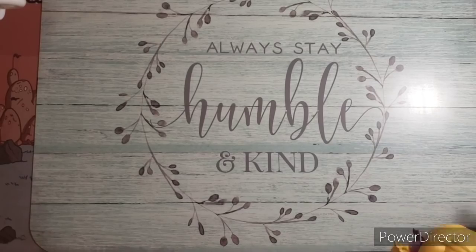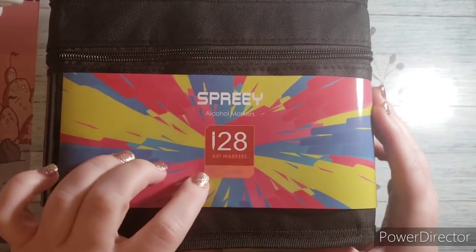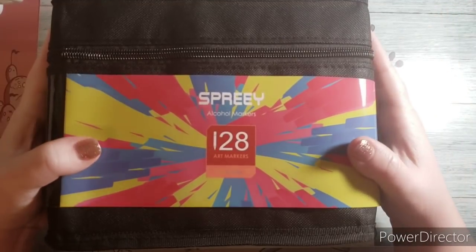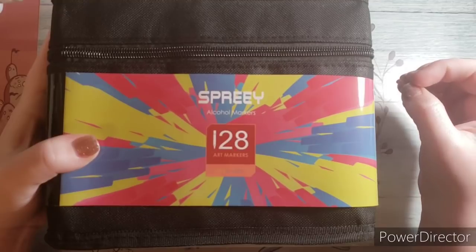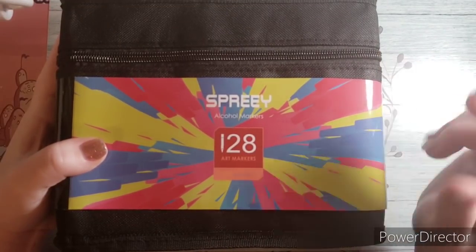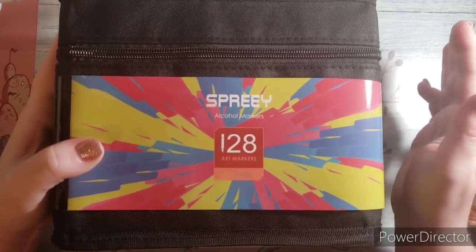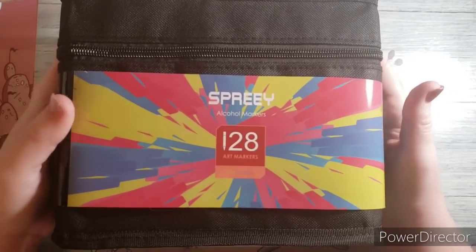Another thing I saw on lightning deal were the Spree 128 art markers. I already have the Spree 84 markers and they're really good, so when these went on lightning sale for really cheap I wanted to take advantage and get the bigger set of 128. These are chisel and fine point — not brush markers, just the regular ones.